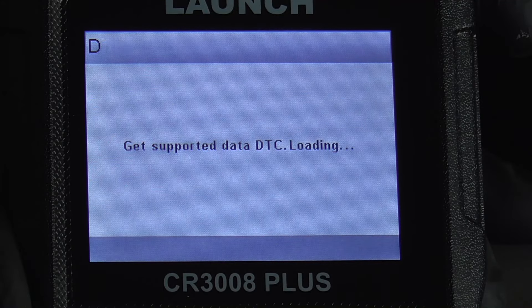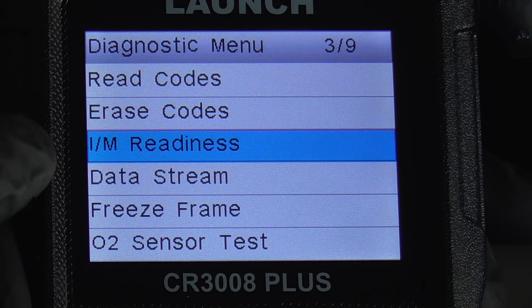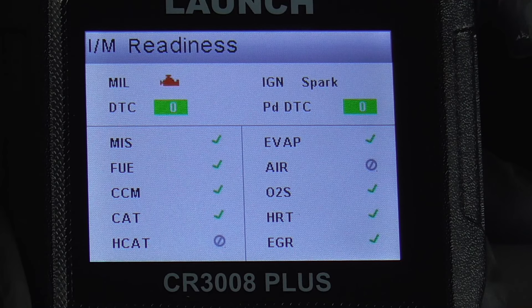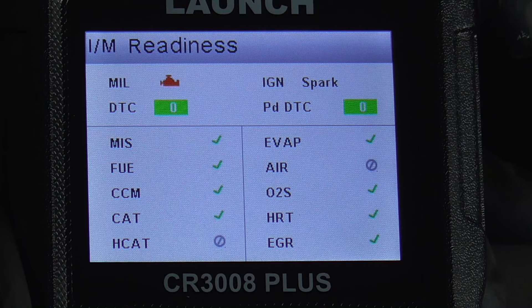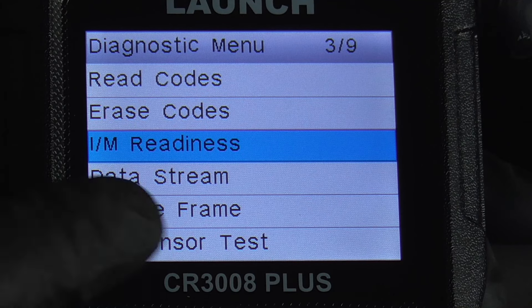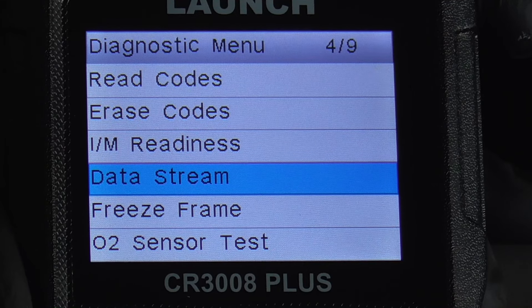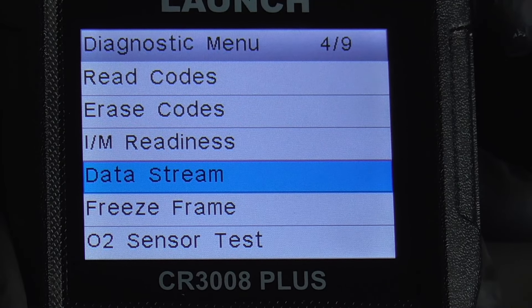We'll just read the codes and it says there are no codes. We'll go back, and you can erase codes. We'll check to see if it'll pass a smog test, and it looks like it's in good shape.